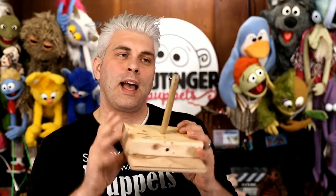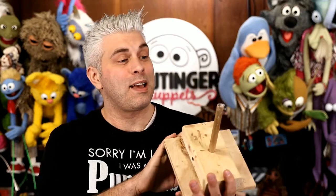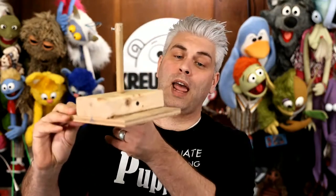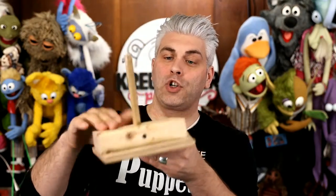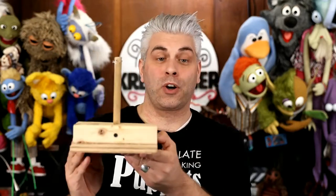I'm going to start off with some sort of a base. You don't have to use a base like this, but it's kind of handy to have. I just made this out of a half-inch piece of plywood, a 2x4, and just a dowel rod about a half-inch wide to get started.